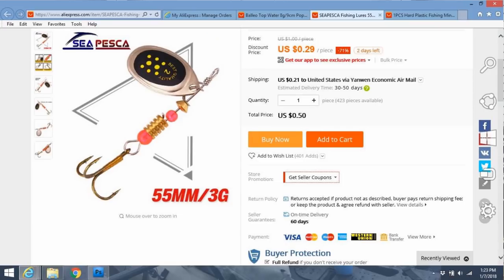I purchased it, shipped from overseas, listed as: Sea Pesca Fishing Lures, 55mm, 3g, Spinner Baits, Metal Spoon, Pilot, Isca, Artificial Lure, Carp, Fishing, Pesca, Bass, Wobblers, JK69.